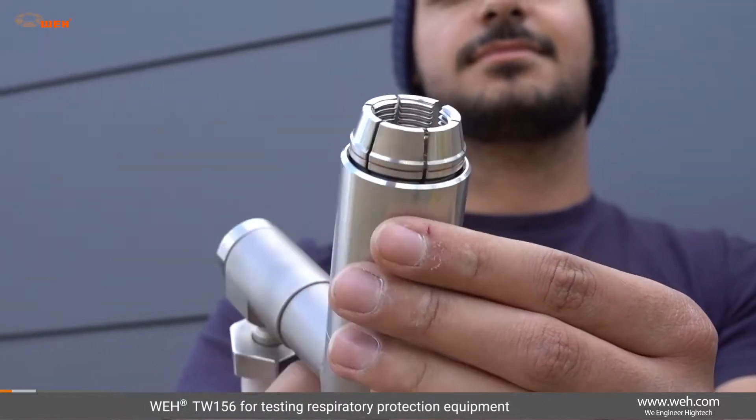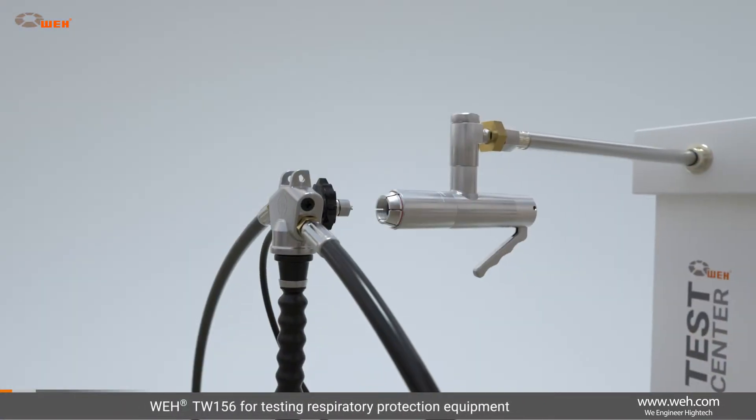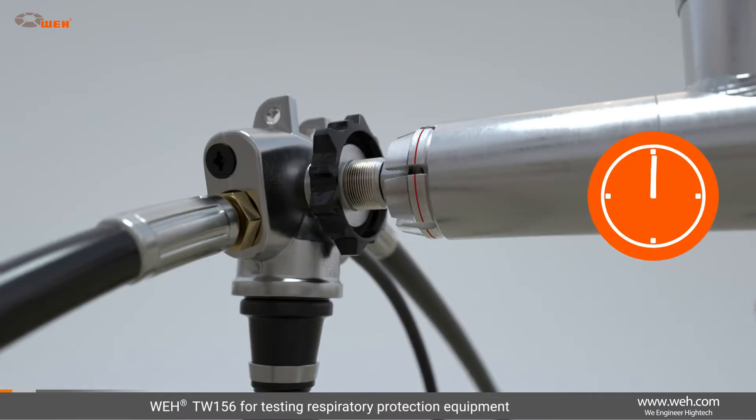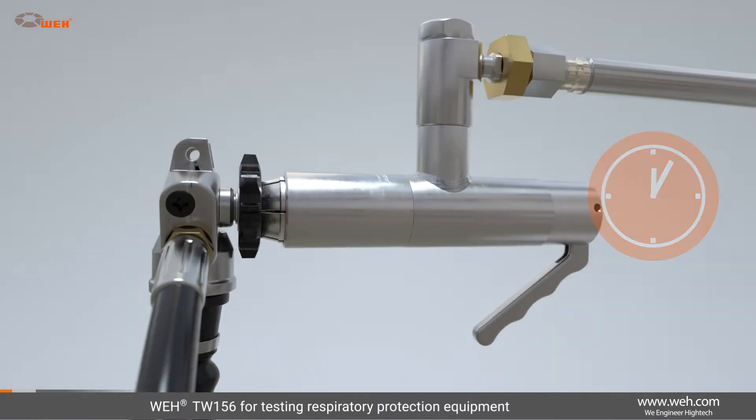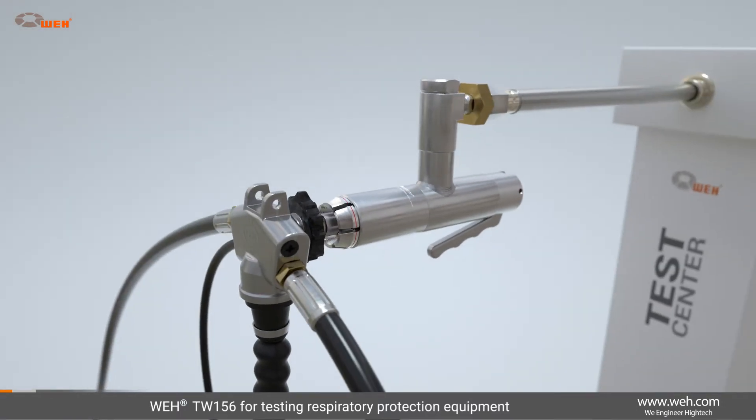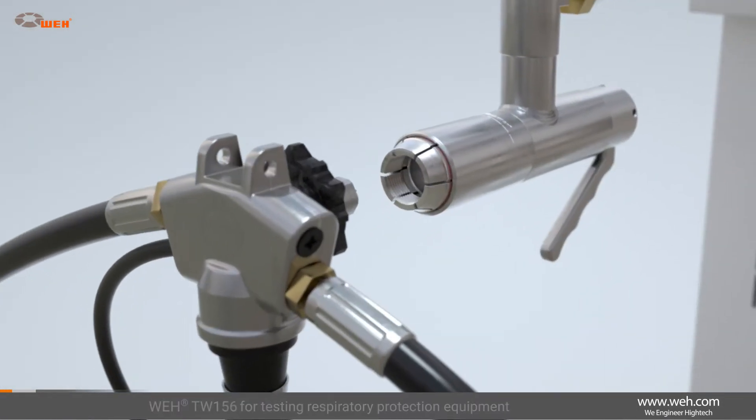Whey also offers a test connector for the functional testing of respiratory protective equipment, the Whey TW156. This simplifies the testing process and shortens connection times. The pressure-tight connections are established in a matter of seconds.